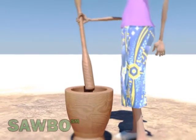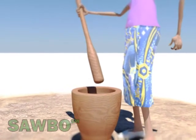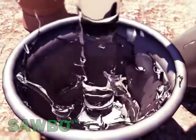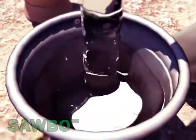Place a number of the selected seeds in the mortar and pound them until they are converted into a fine powder. Pour the fine powder into a container containing water and then mix the solution well.